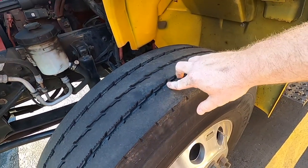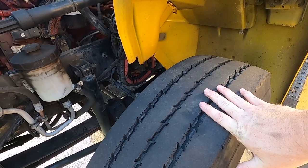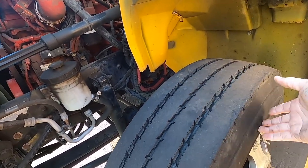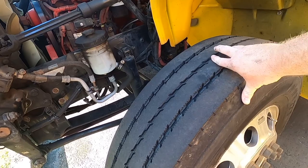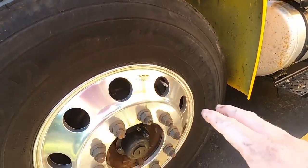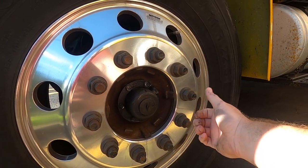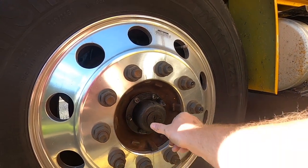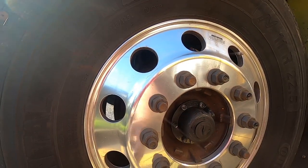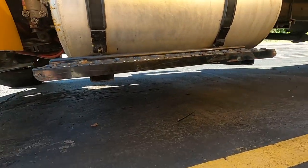For your front tires — these are called steer tires — you need at least 4/32nds of tread. Make sure there's no uneven wear, no illegal plugs or patches, and that the tire is filled to 100 psi. You can check 4/32nds by using a quarter: stick it in the tread and see if it comes up to Washington's head. Make sure all lug nuts are present and not loose — no signs of metal shavings or shiny threads. Make sure your hub seal cap is present, no missing bolts, no illegal welds, and no cracks in the wheel.